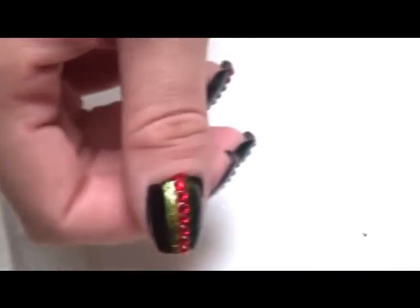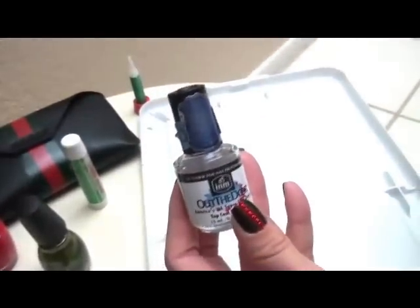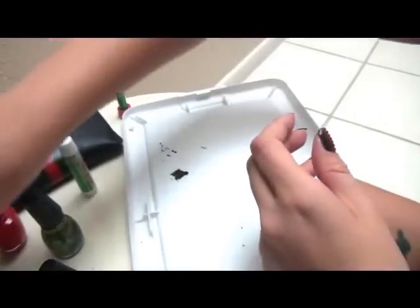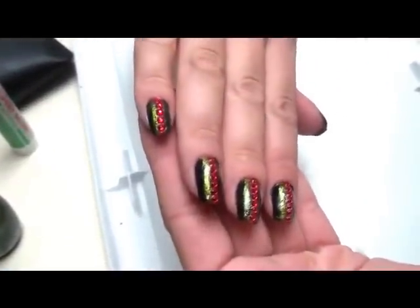So ladies, if you like the look, go ahead and try it. Just make sure you take your time. And after you put on your Swarovski crystals, go ahead and give a nice coat of clear. I'm using Out the Door — it's really nice, it coats thick and dries quickly and leaves a good shine. Thank you very much for watching. See you later. Bye.